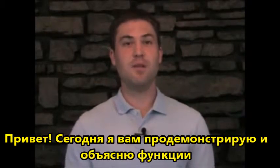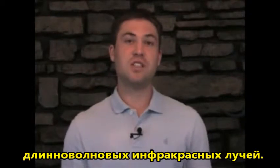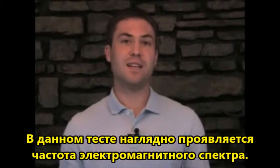Hi, my name is Tobias Siegel and today I'm going to both show and explain how far infrared functions. In this demonstration it will visually manifest the frequency of the electromagnetic spectrum.